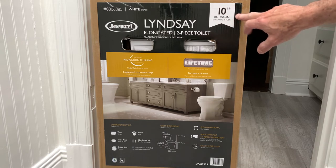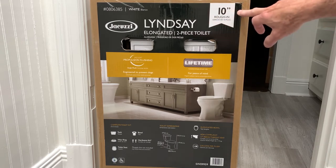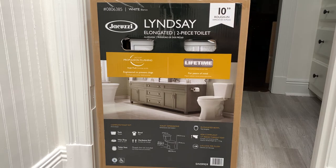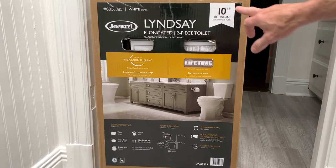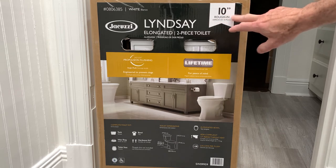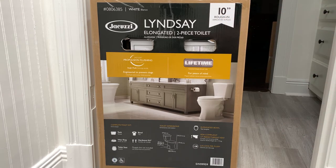On the box they'll indicate the rough-in size. Twelve inches is standard. If you can't go with the standard twelve-inch, like in my case, you need to look for a ten-inch. I went back and found the exact same commode in a ten-inch configuration. I got lucky because at the big-box store, out of all the commodes they had, there was only one ten-inch model and all the rest were twelve-inch models. Something to pay attention to when buying a new commode.